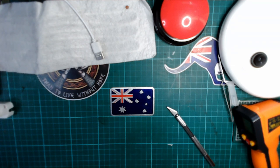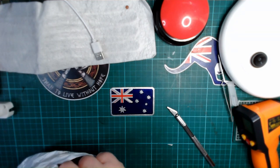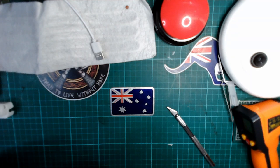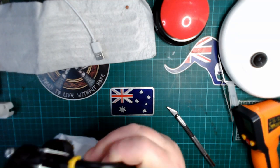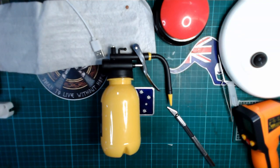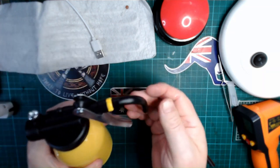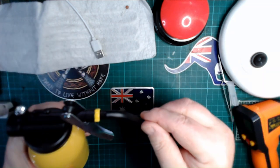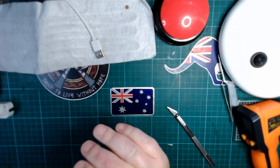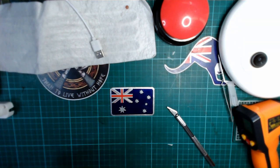What on earth is this? This is an oil can for my lathe with a flexible nozzle — not really electronics, but yeah, shit does happen.